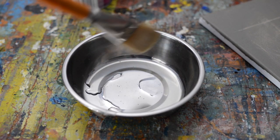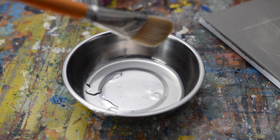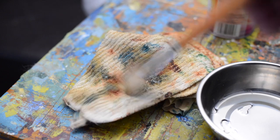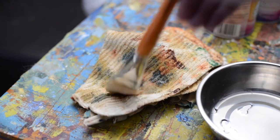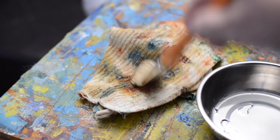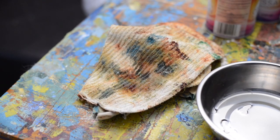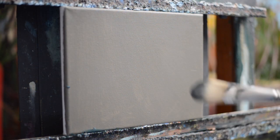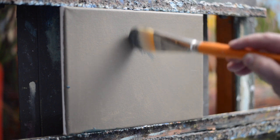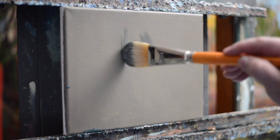I like to soak my brush for wet on wet in a bit of linseed oil — soak it good, let it sit for a minute — and then after it's fully saturated I'll just brush out the majority of the oil and leave the brush with just that oily saturation.